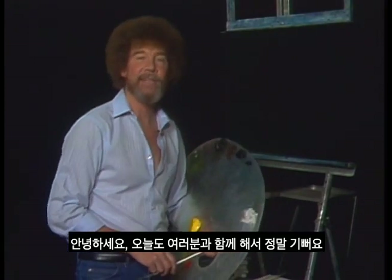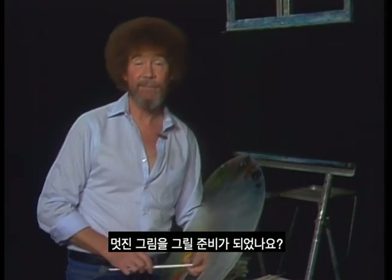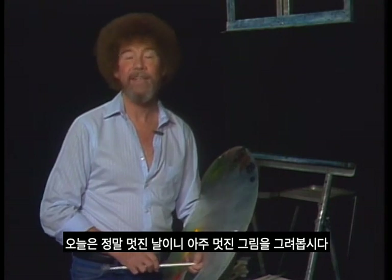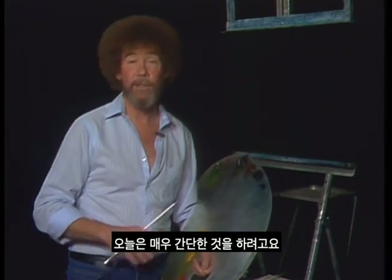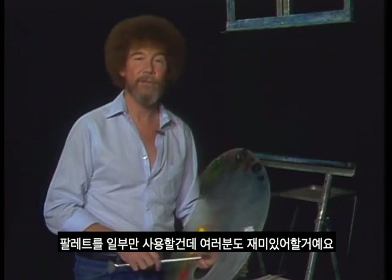Hi, I'm certainly glad you could join me today. You ready to do a fantastic little painting? This is such a super day, let's do a super little painting. I thought today we'd do something that's very simple — we'll use a limited palette, and I think you'll enjoy it.